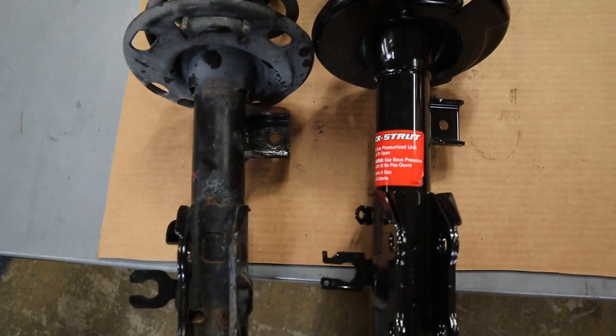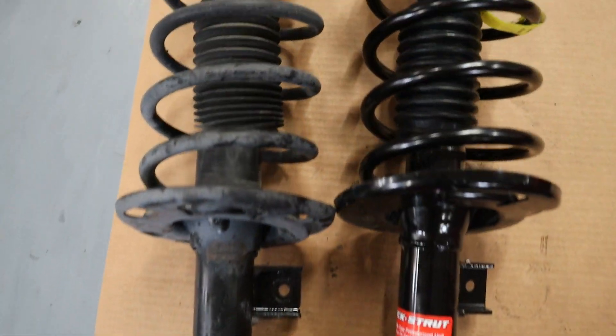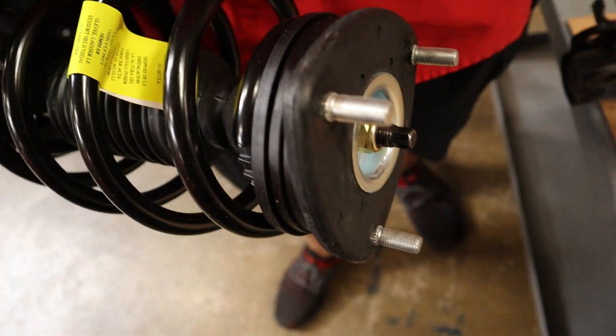Now we're going to get the two parts and compare them. Make sure they're the same. You're going to pull this tag off, and now we're ready to put it on.